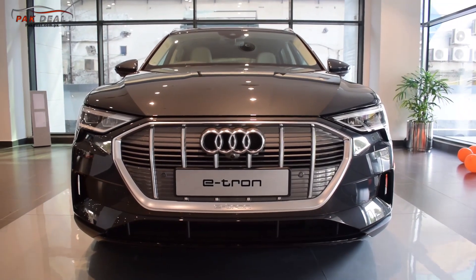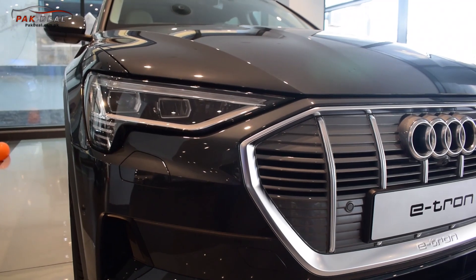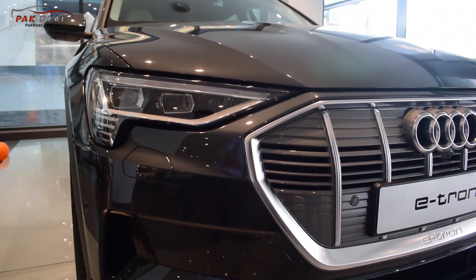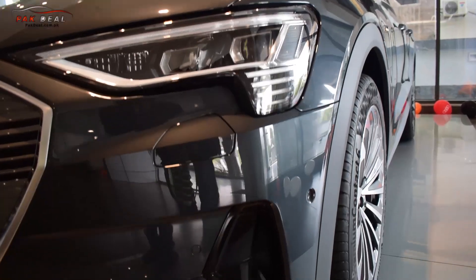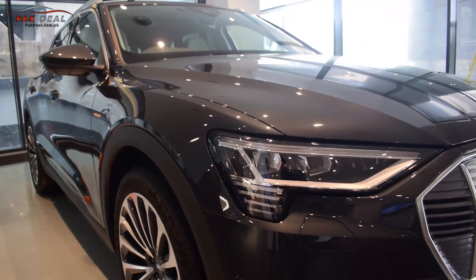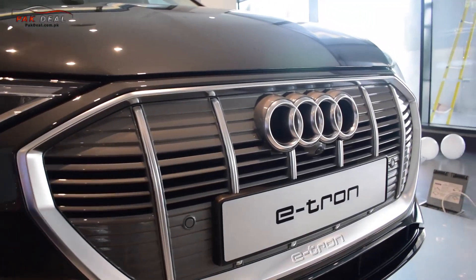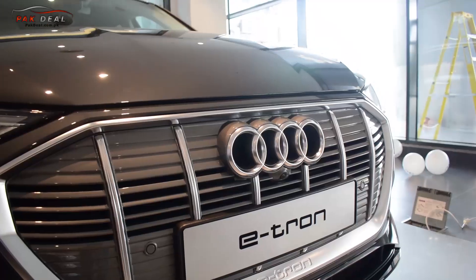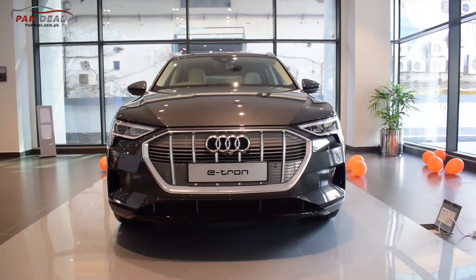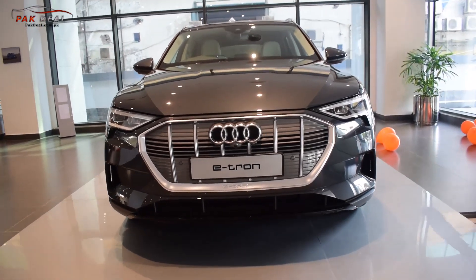In the front, you can see a wide-angle center grille. In the center there is an Audi badge with chrome. There are projector high beam lights, daytime running lights, and aerodynamic cuts in the bumper. You can see fog lamps in the front bumper, along with a headlight washer, parking sensors, and a towing hook. On the front grille, there is also a front camera and parking sensors.